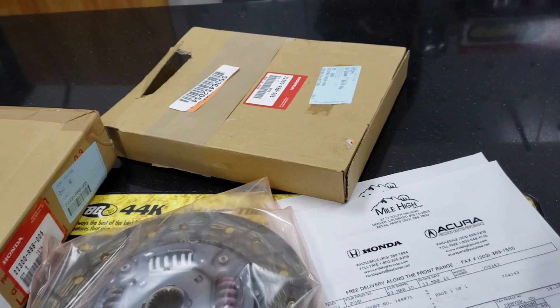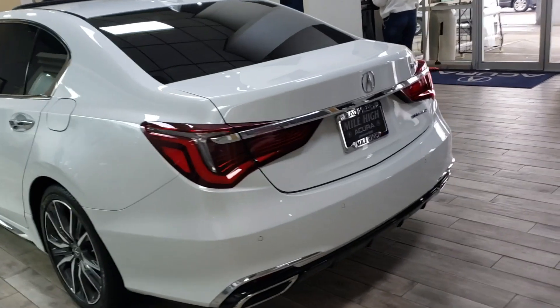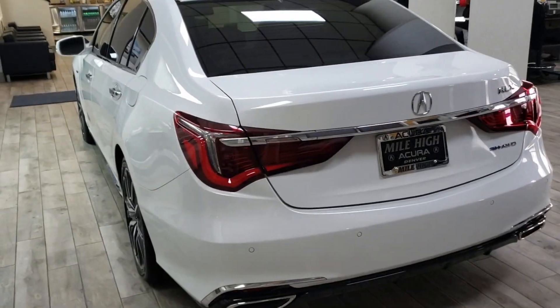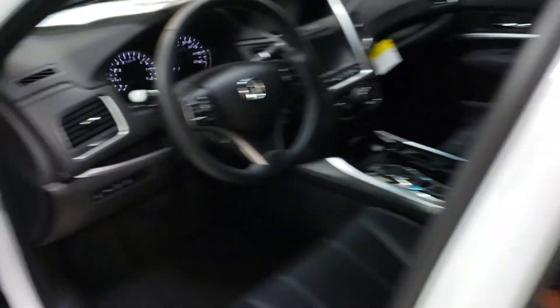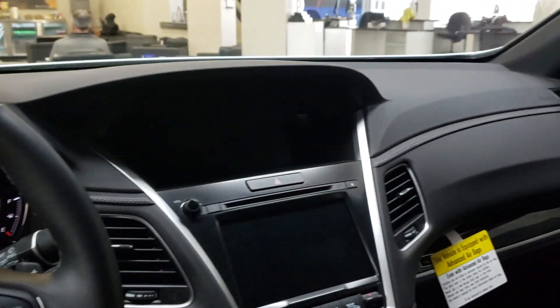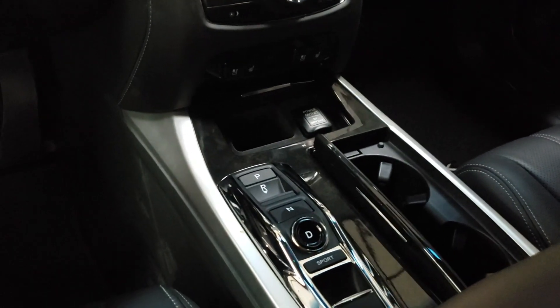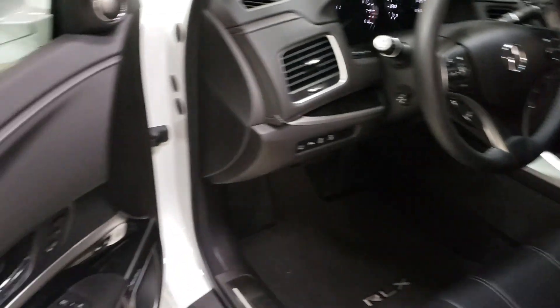Just to show you, for example, this clutch disc — it even says Honda on it. While I'm in here, I'll just show you guys this nice RL-X in the showroom.